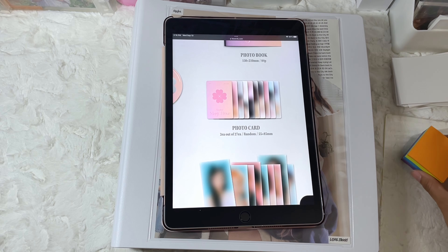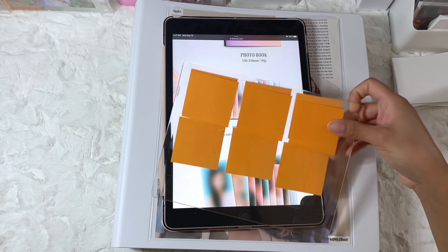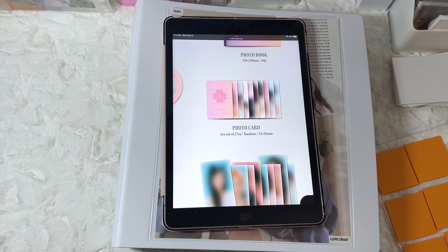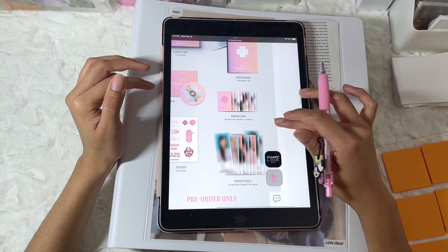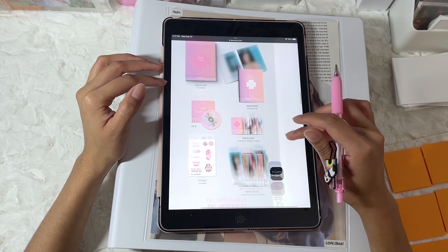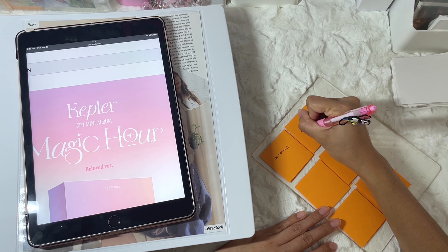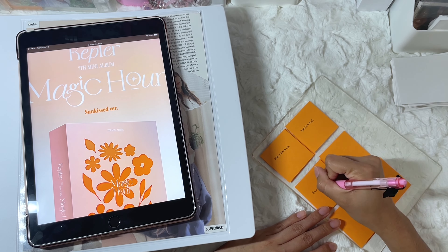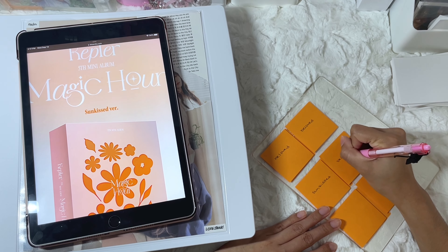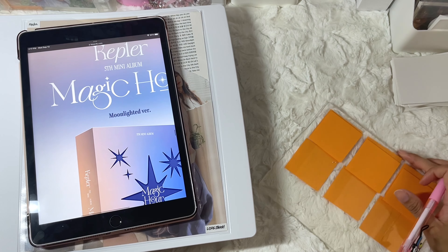We're doing the exact same thing as the previous eras — there are three different photocard sets per version. I'm not going to individually write the members' names at the moment because I just don't have time right now. So I'm just going to do this for now: this one is the Beloved version, and then there is the Sunkissed version. For the final version, it is Moonlighted.